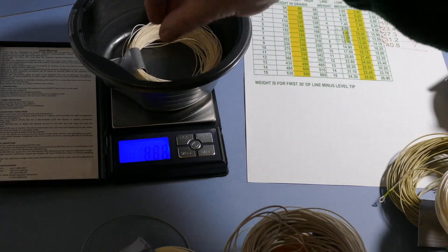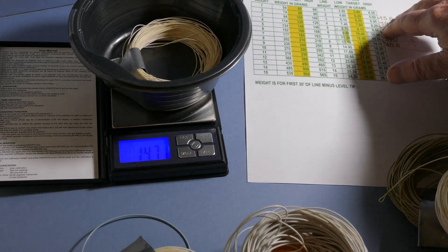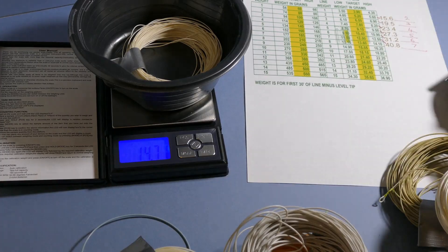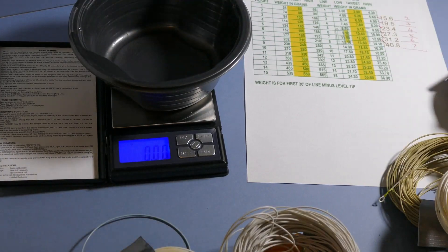I particularly wanted to find my two-weight fly line. This is the one I expected to be a two-weight — yes, that's right, 15.6 for the two-weight. You can see it's a nice light two-weight; it's more like a one-and-a-half or one-and-three-quarter weight line.